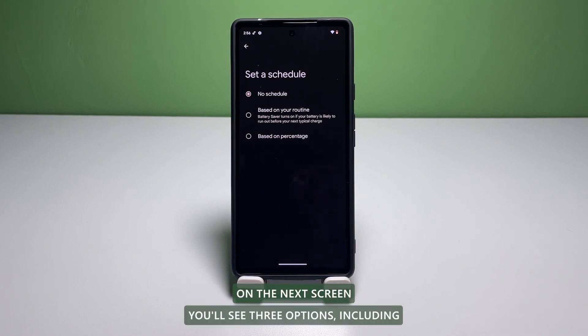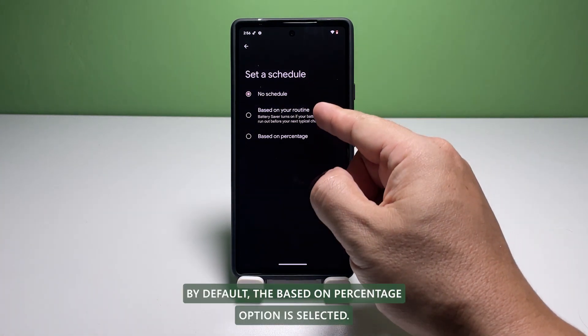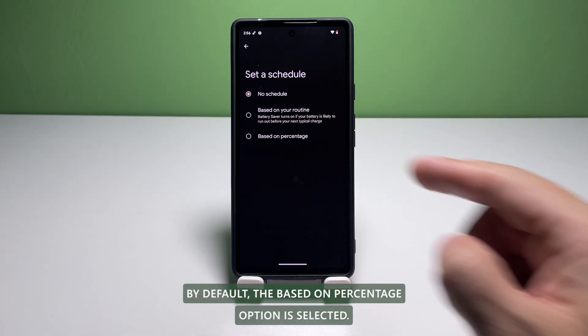On the next screen, you'll see three options including No Schedule, Based on Your Routine, and Based on Percentage. By default, the Based on Percentage option is selected.